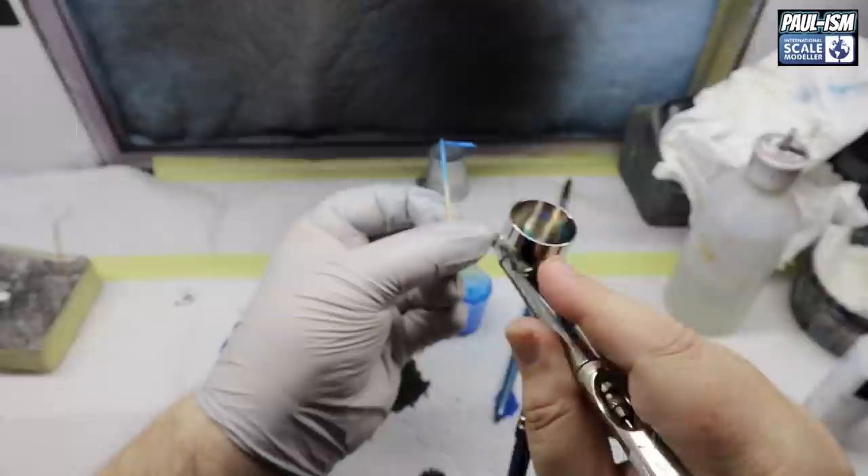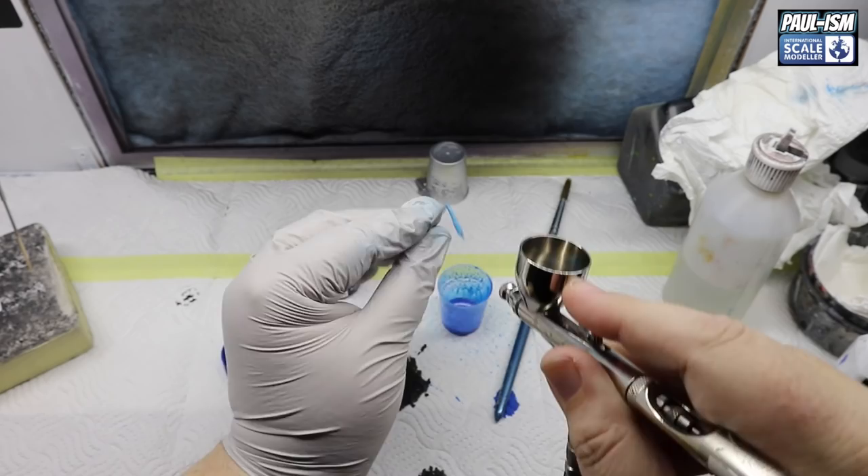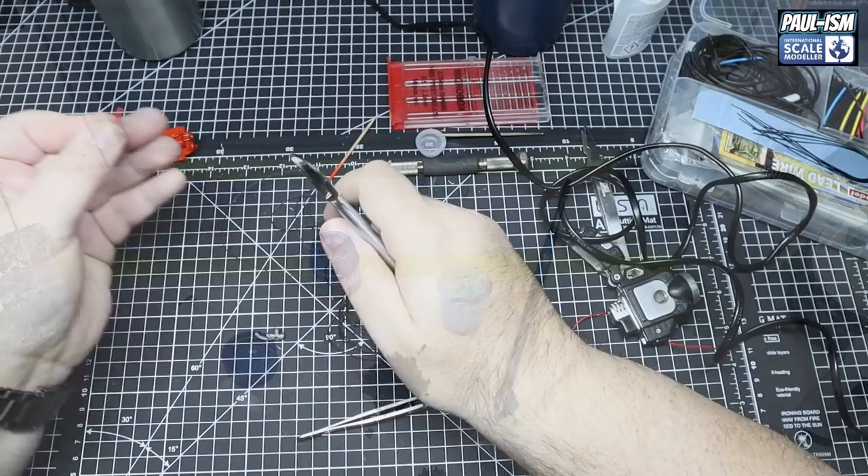We've got Tamiya LP6 blue now on our suspension struts and shock absorbers. The instructions call for blue so I've gone with blue. Thinned with Tamiya lacquer thinner with retarder, just building up a couple of light coats slowly.